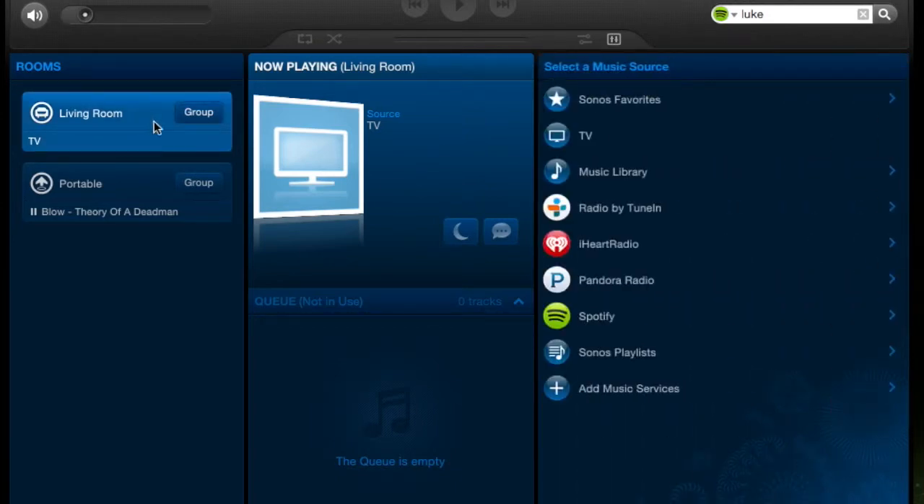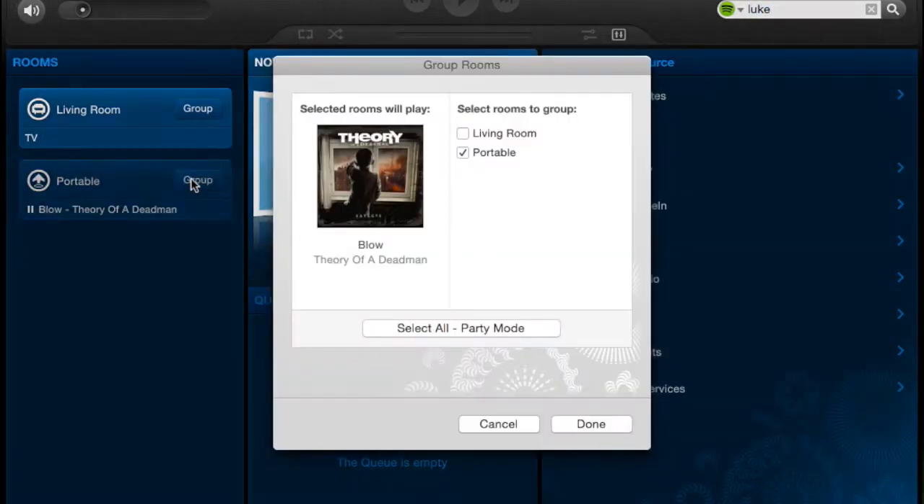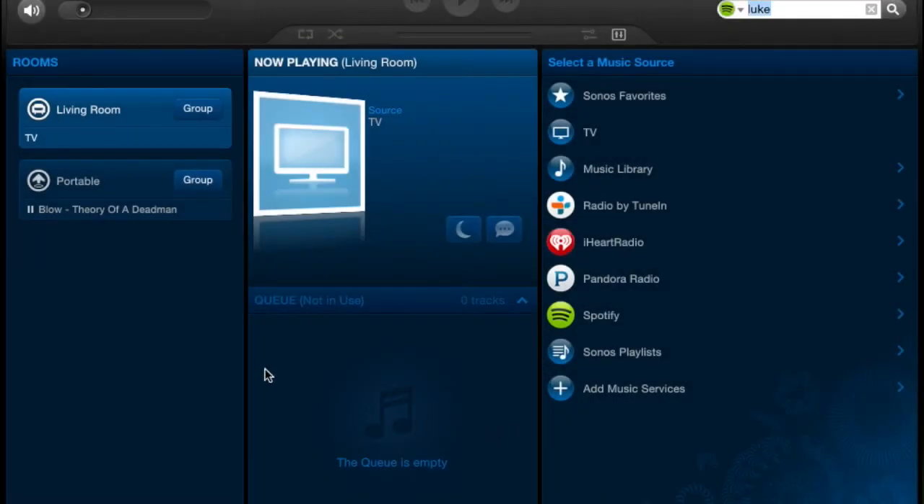You have your zones, so you can pick: do I want it in the Living Room, or do I want it on the Portable? What if you want the entire house to play the exact same thing with no division, no lag between the two? That's the great thing with the Sonos Hi-Fi system — you can group these rooms. You can group your entire house: click Living Room, click Portable, click Bathroom, or hit Select All for party mode. This takes every speaker in your house — if you're having a party outside but want the inside speakers to match, click party mode and the music is everywhere.